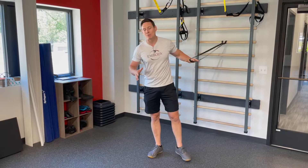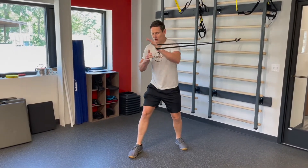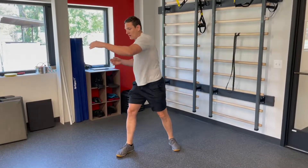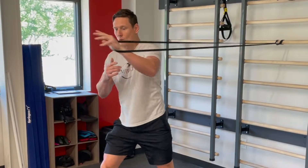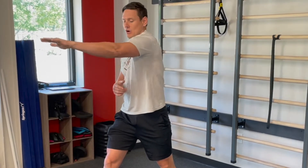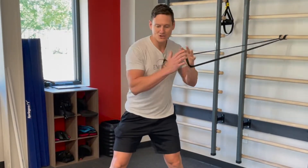Let's look at one example exercise for the anterior oblique sling — I call it the single arm push. It mimics reaching, but in sports it mimics throwing a punch or any kind of rotational swing — a golf swing, a baseball swing. This exercise trains that pattern. I'm reaching forward, not across the body, because I don't want to get tangled up and involve the neck. The goal is to get that rotational movement through the obliques.